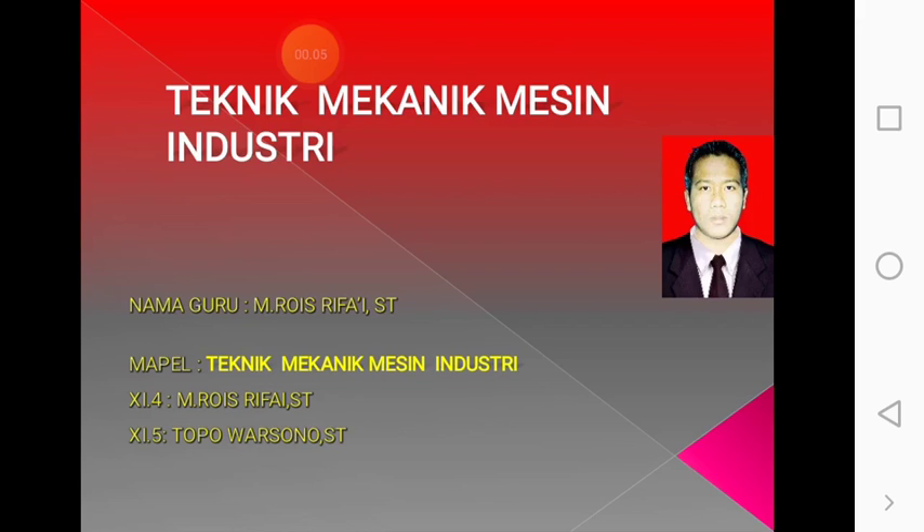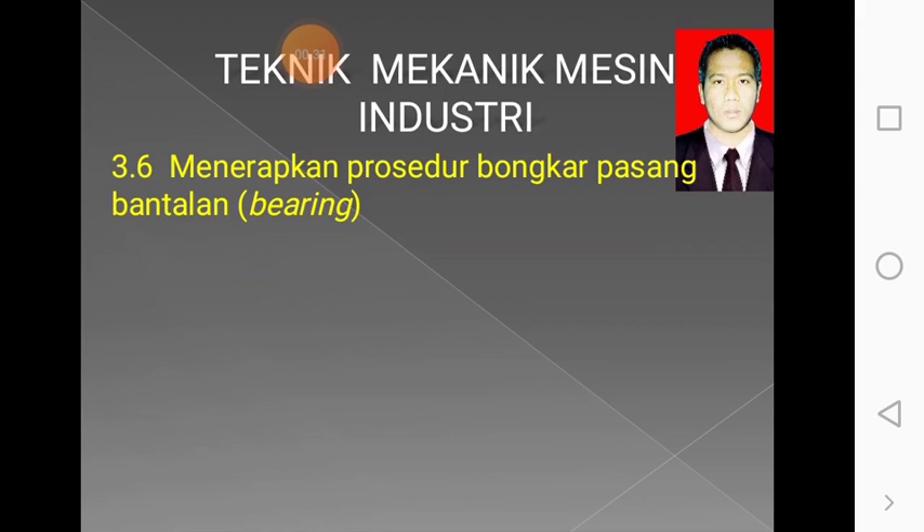Assalamualaikum warahmatullahi wabarakatuh. Selamat pagi anak-anak. Untuk pagi hari ini kita akan melanjutkan MAPEL Teknik Mekanik Industri. Untuk guru pengampunya, Kelas 11.4 saya sendiri, 11.5 Bapak Topo Warsono. Kita akan melanjutkan KD 3.6: Menerapkan prosedur bongkar pasang bantalan atau bering. Sebelum kita lanjutkan, tolong diperhatikan guru pengampunya.